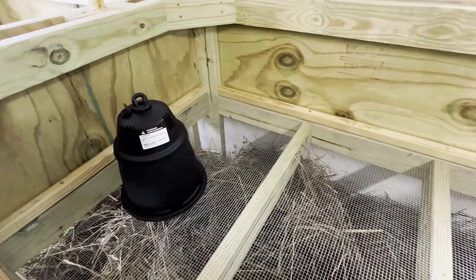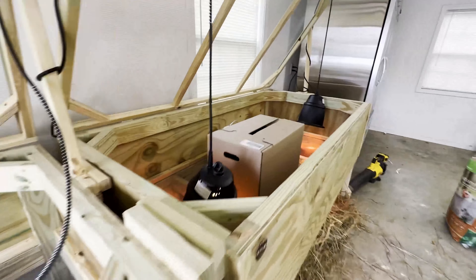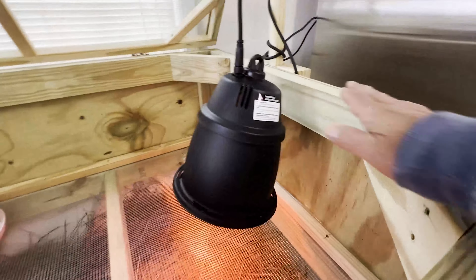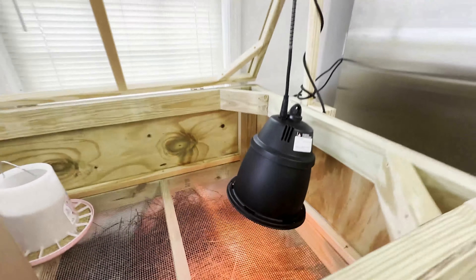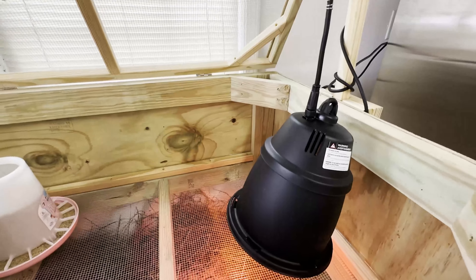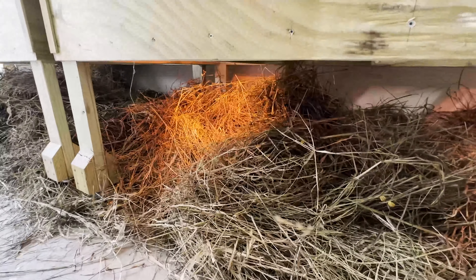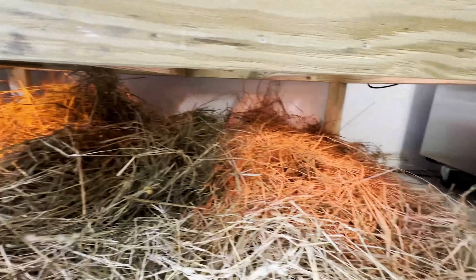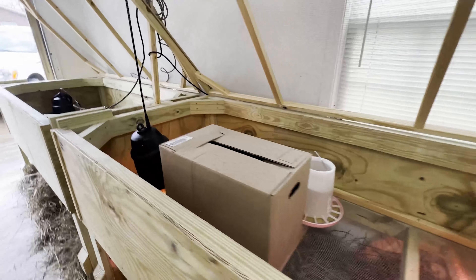We're setting up the heaters now. We got some heaters rigged up, but the lid was a little too low for them to fit inside, so we're going to keep the lid open for the first week or two and then put the heaters on top of the brooder. We're a little worried about the heat lamps near this straw and hay — but here come the chicks!